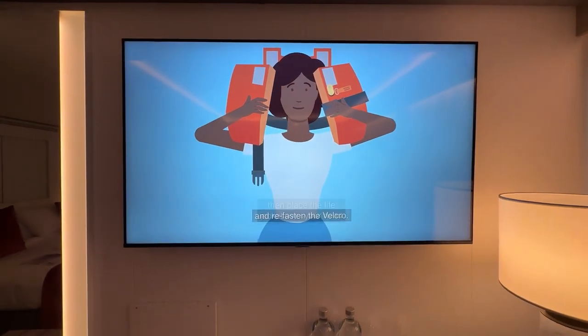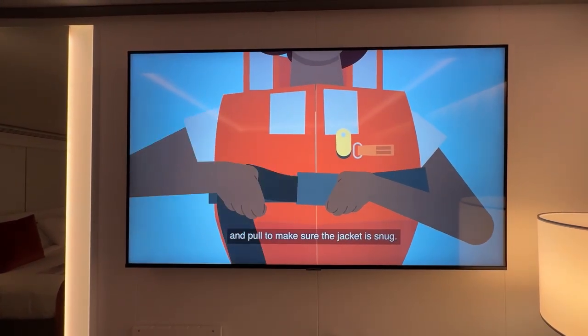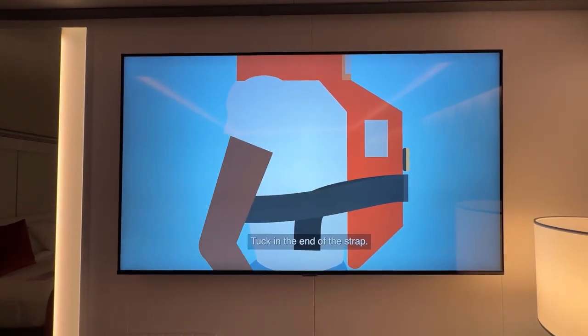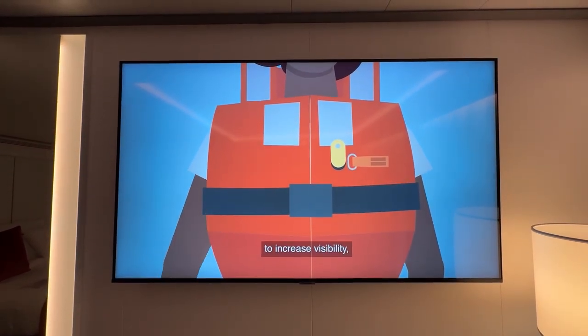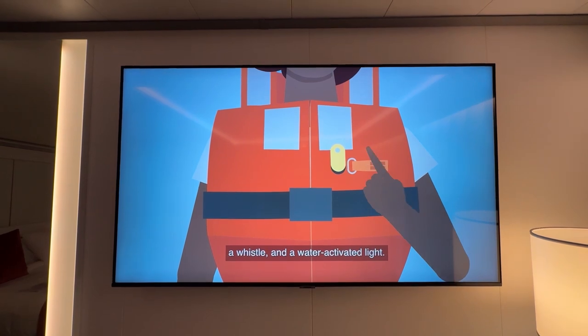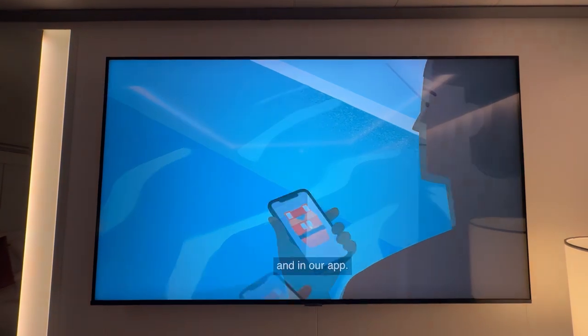Place the life jacket over your head and refasten the velcro. Insert the strap into the buckle and pull to make sure the jacket is snug. Tuck in the end of the strap. Your life jacket is equipped with reflective tape to increase visibility, a whistle, and a water-activated light. Life jacket instructions are also on the back of your stateroom door and in our app.